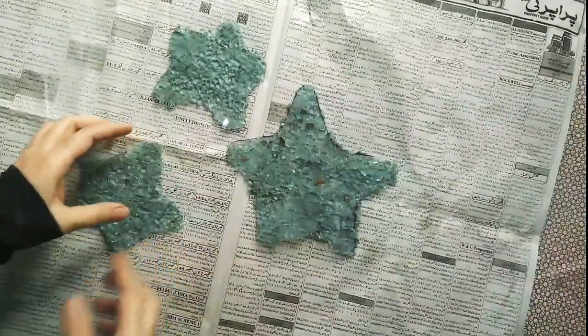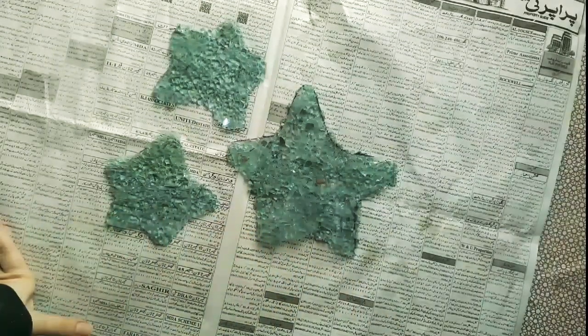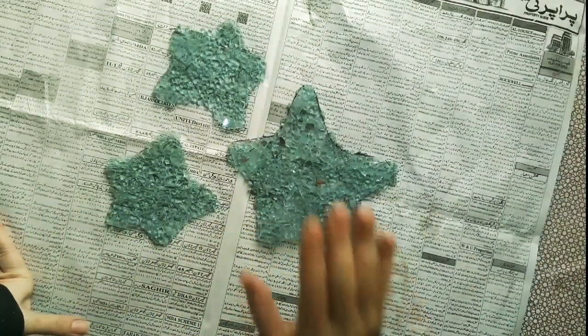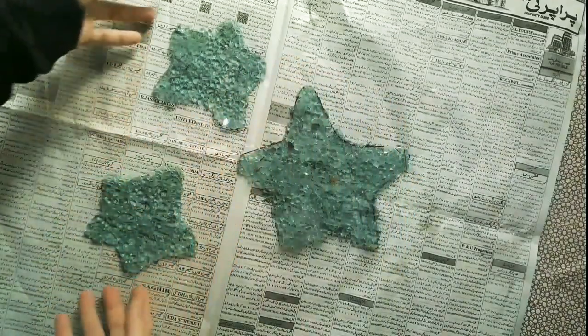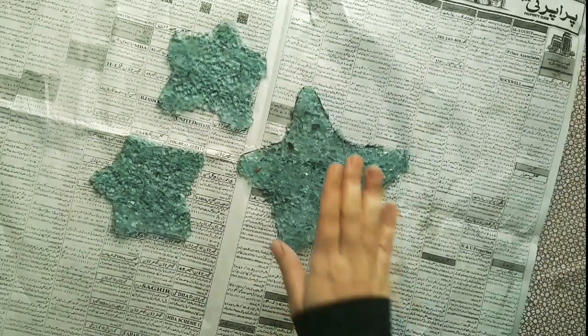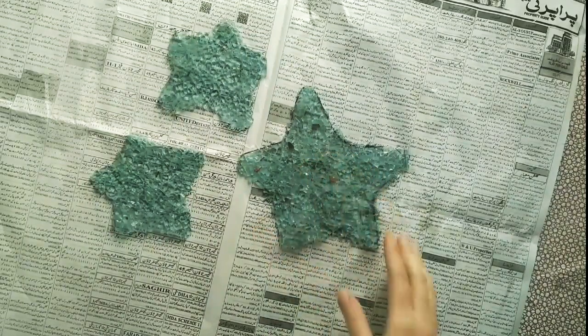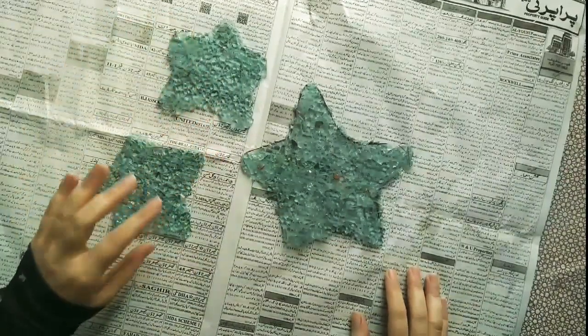Now I am going to spray paint it. You must be thinking about the size — basically the big coaster is made for bowls, and these small coasters are for cups and mugs.